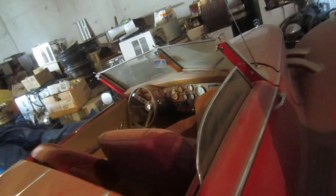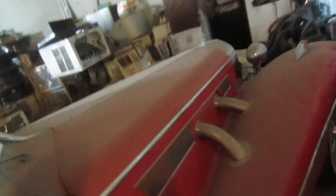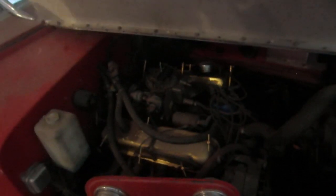Definitely got to give this thing a bath. Cold start, get it running. Still in great shape. Made it when I was 23 years old, with a '68 Mustang engine in it.